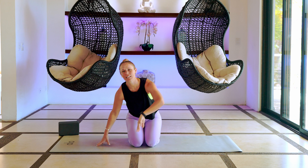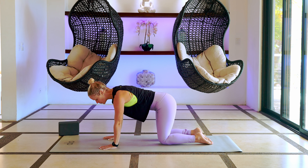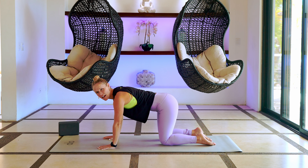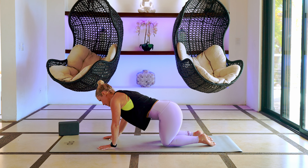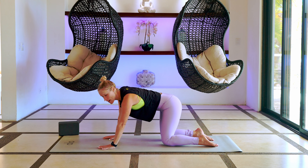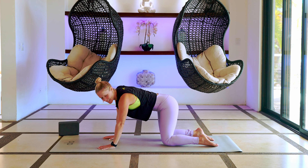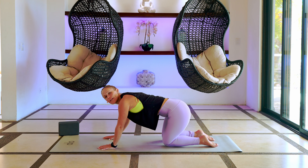Let's get started — just come into tabletop position, starting on those hands and knees. Start to shift your hips to the left and then shift them to the right. Maybe you linger a little bit longer on one side, then to the other. Maybe you sink those hips back. There are so many hills where we're staying in Costa Rica — my legs are like, no thank you, I'm done.